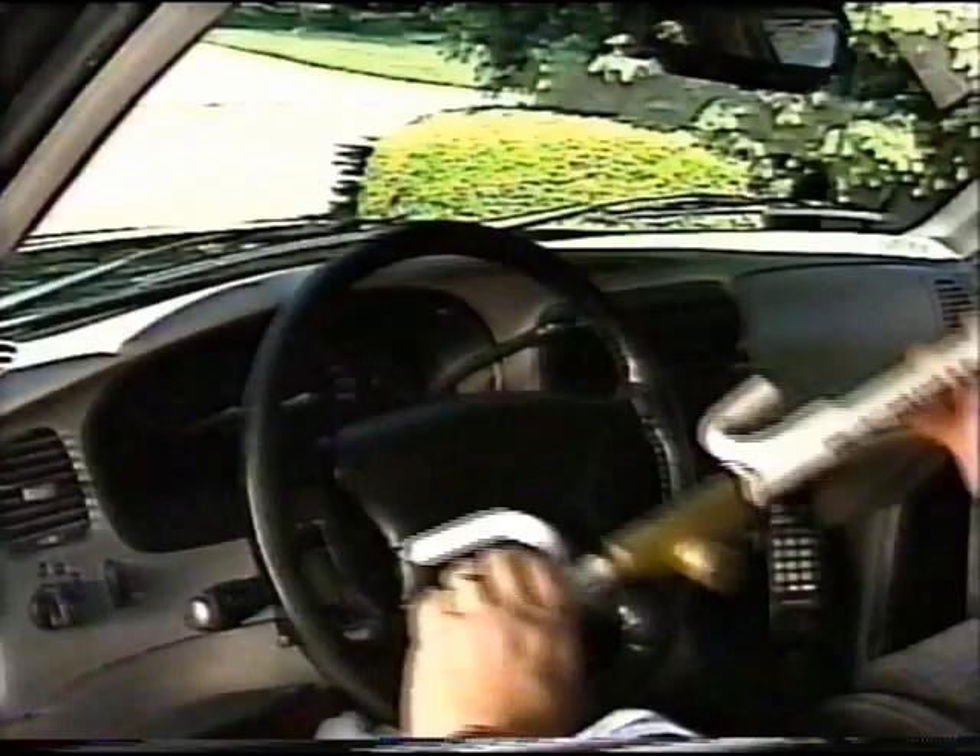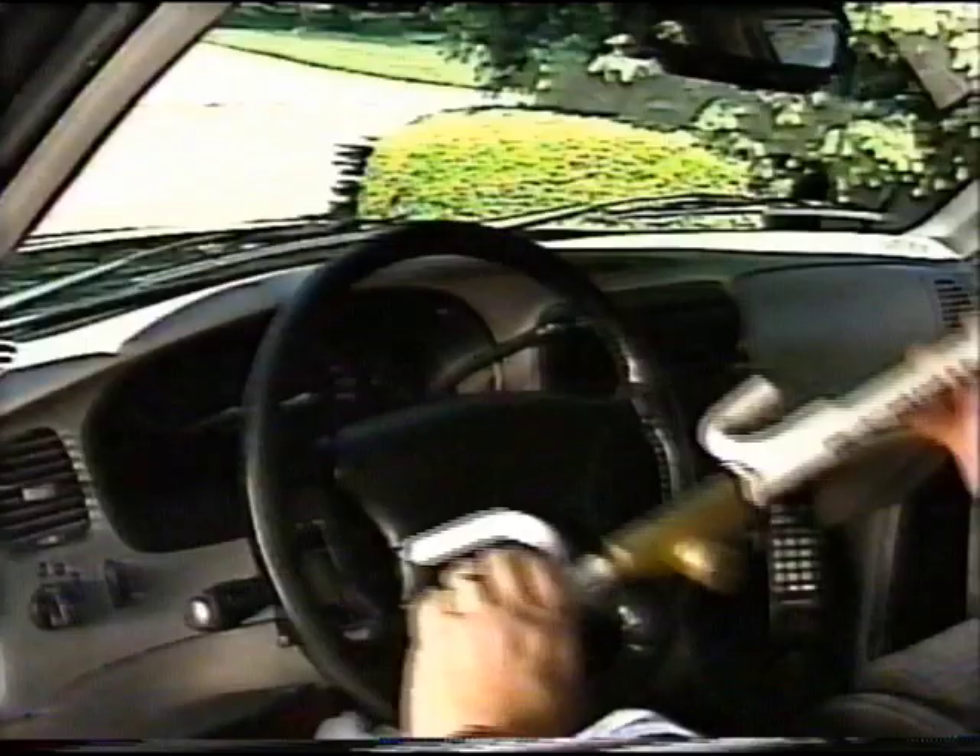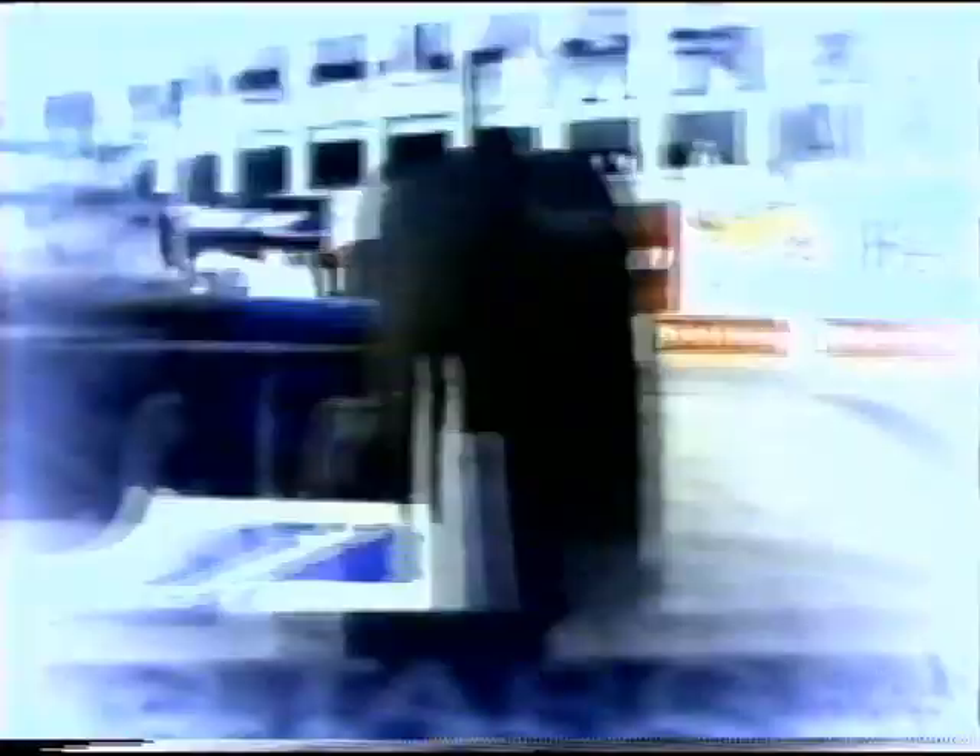For guaranteed vehicle security that's big on protection and small on price, get the new Club LX self-locking anti-theft device. Now available at better stores everywhere. The Molson Canadian Championship Racing Series is headed your way from Madison, Illinois. Catch the Motorola 300 live Saturday, May 23rd. See it. Live it. TSN.